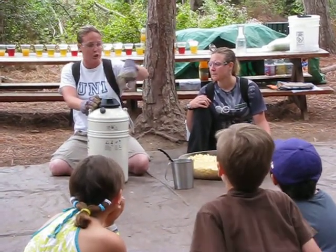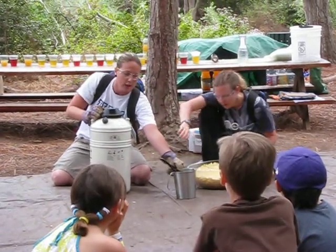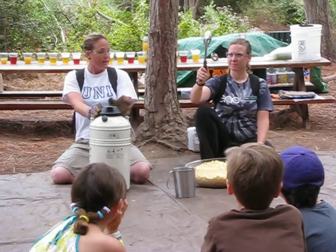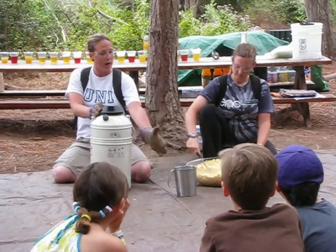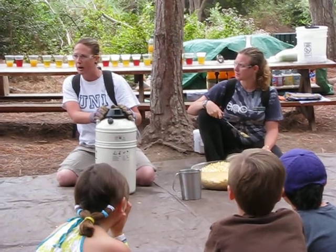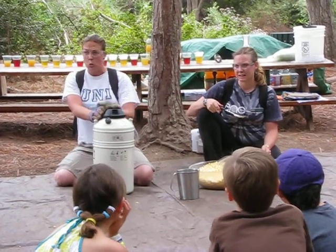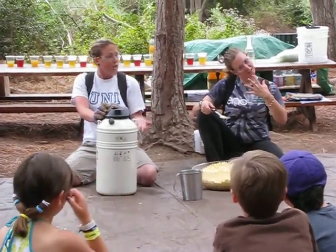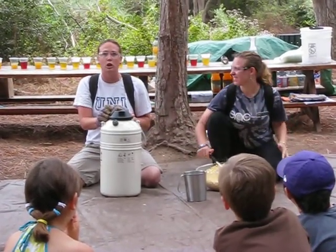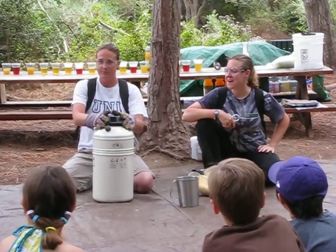I'm going to pour liquid nitrogen into this metal container. As soon as I do that, Miss Megan is going to dump some of the popcorn in there and it is going to freeze the popcorn. Then she is going to quickly put it in her hand, shove it in her mouth, chew it, and breathe out her nose and she will look just like a dragon. Does that sound cool? That sounds so cool!